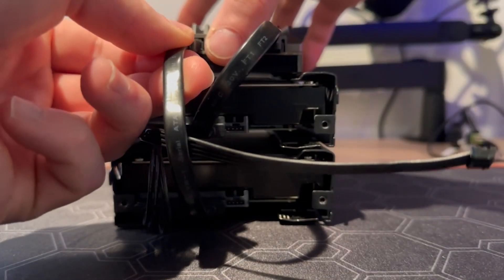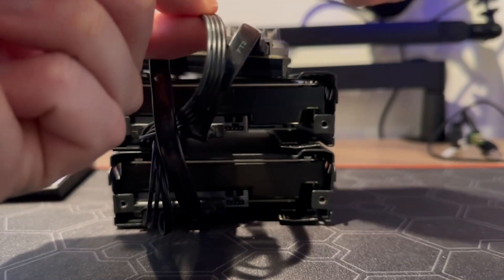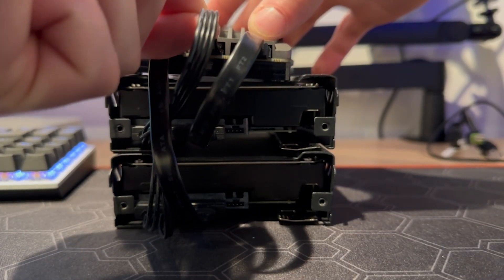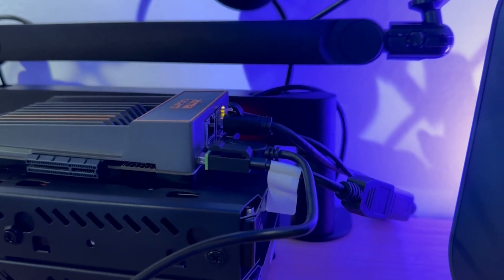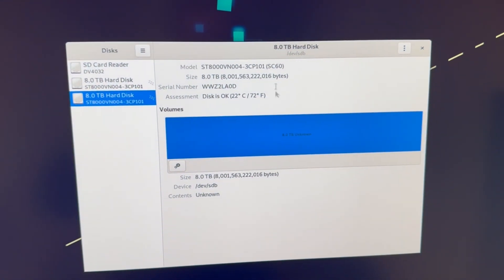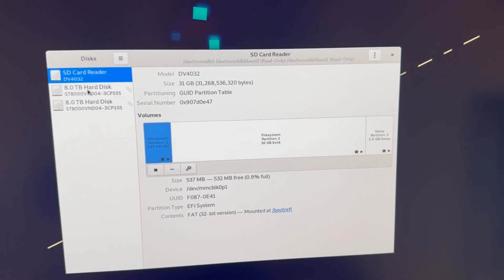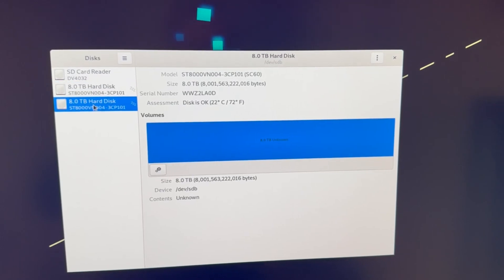The ZimaBoard comes with its own single connector if you want to go from one SATA to a single hard drive, but if you want to adapt it to two drives you'll need to pick up this daisy-chainable setup — it's about $12 from ZimaBoard or on Amazon. Once it's all plugged in and powered on, we've got our two 8TB hard disks recognized, though they're not formatted yet — I'll show you how to do that in a second.